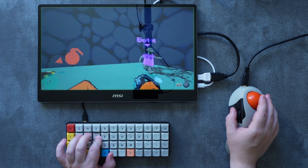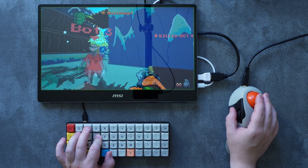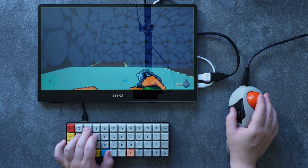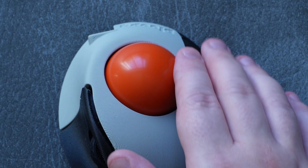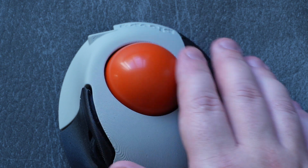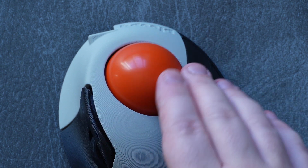When thrown, the ball spins for a surprisingly long time. One thing you should know about these bearings is that they're actually pretty noisy, with a kind of scratchy sound. It took me a while to get used to it because the sound made my mind think that there was some resistance on the ball, when in reality there's none at all — it's just the sound of the bearings rotating.